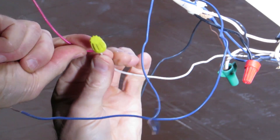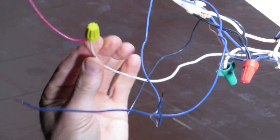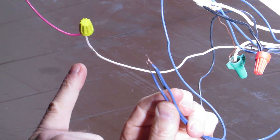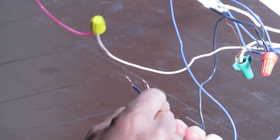You can test to see that you made a good connection by making sure the wires don't pop out. Now we're going to hook up the black and the two blues.